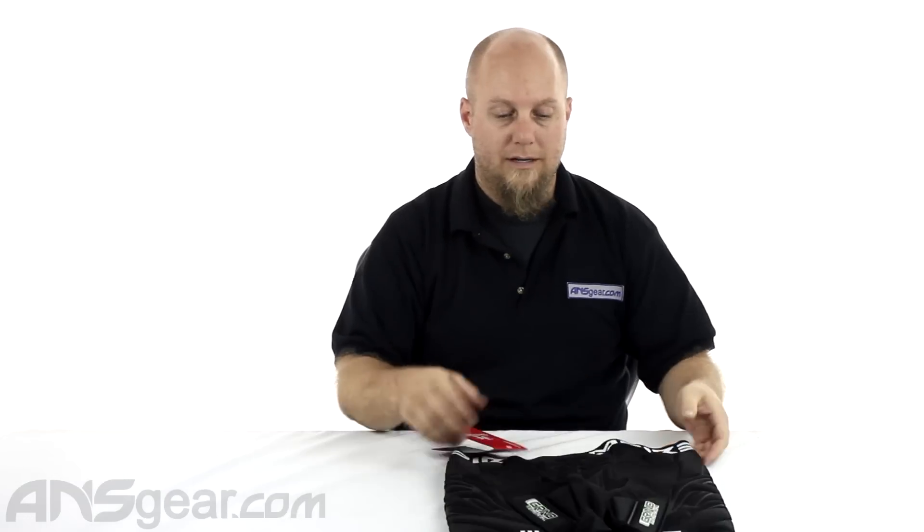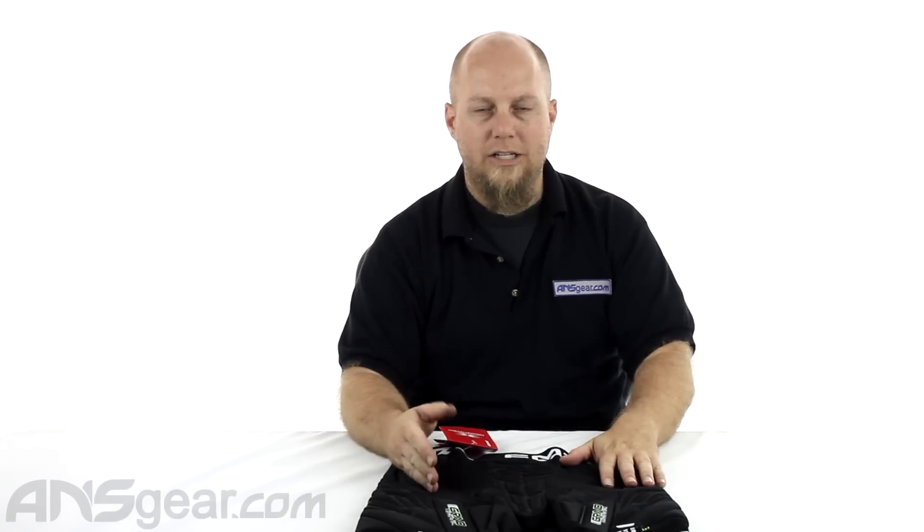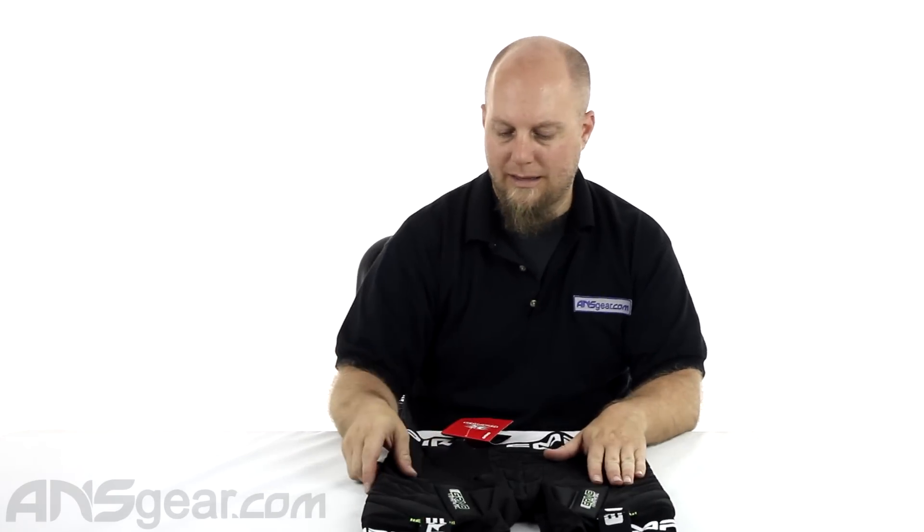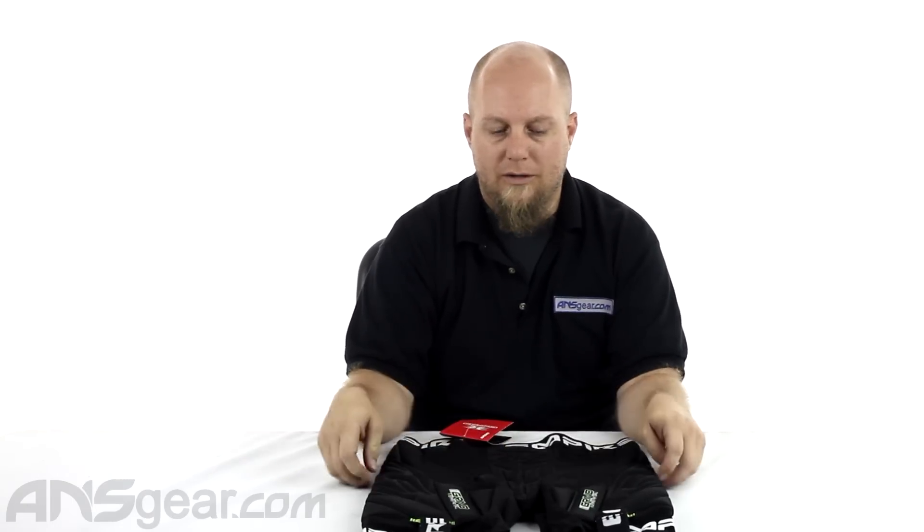So if you're looking for sliders, I definitely consider checking these THTs out. They are super comfortable, the new feature is awesome, and it makes perfect sense to do something like that. Comes in a couple different sizes, so check the website for size availability and order your new Empire THT Grind Sliders from ansgear.com.